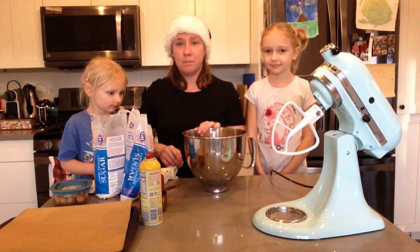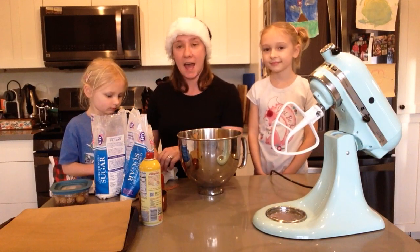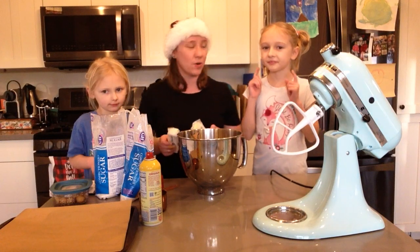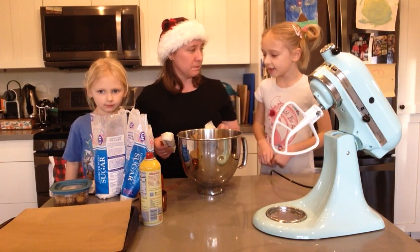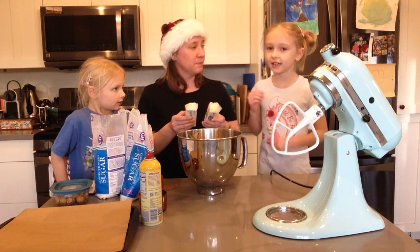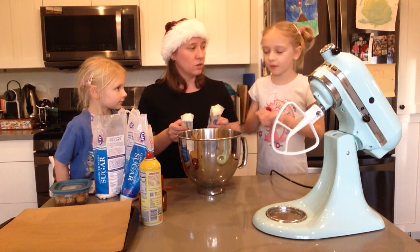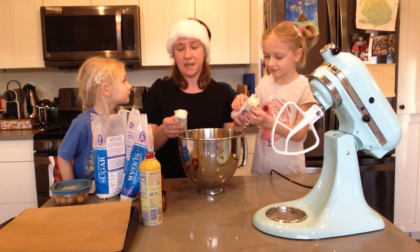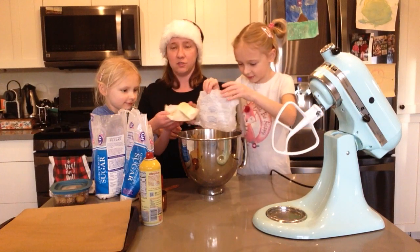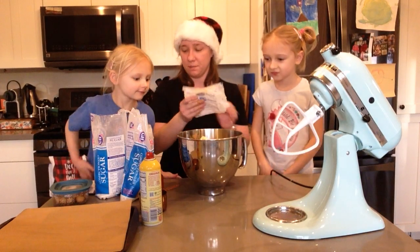Now we need butter. The recipe calls for a half cup of butter, but we're doubling everything — times two. So how much butter do we need, Sierra? We need two halves, and two halves equal one whole, which means two sticks of butter. Each stick is a half a cup, so we each put in a half a cup, which is one whole cup.